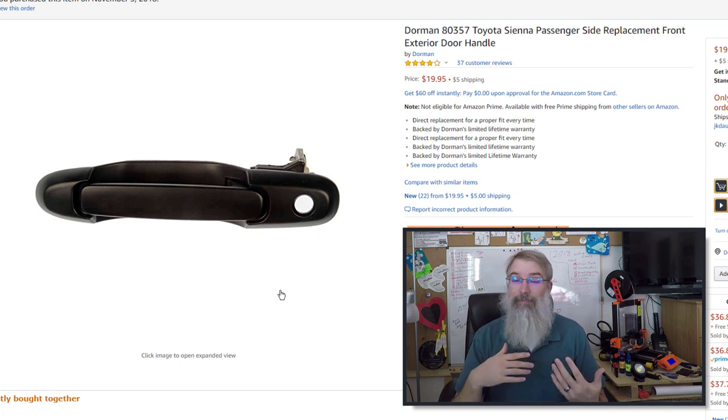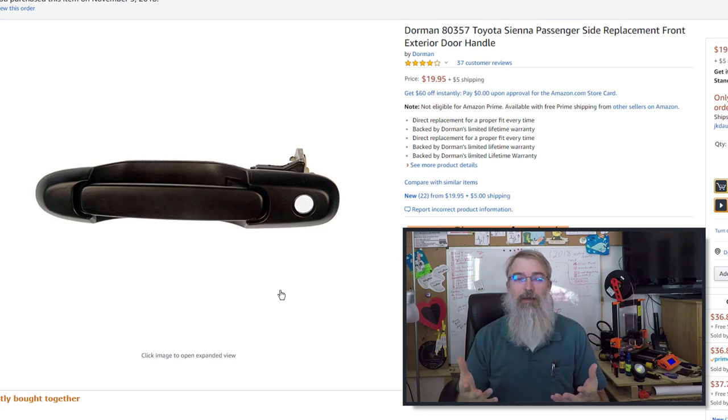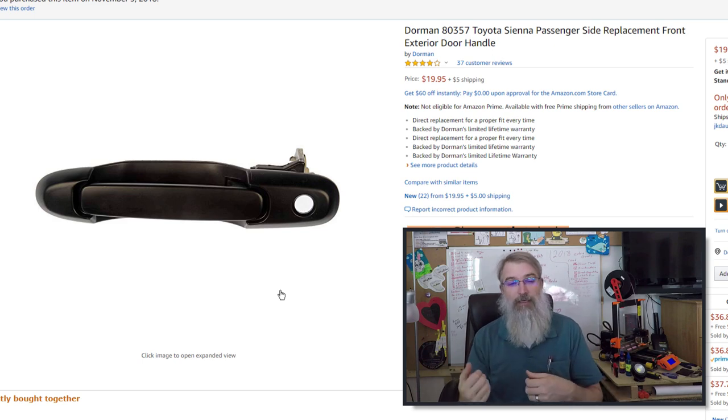I had this happen to my driver's side almost a year ago, and I have another video on how to replace that. It should be the exact same process except on the other side. So with that, let's go get it fixed.